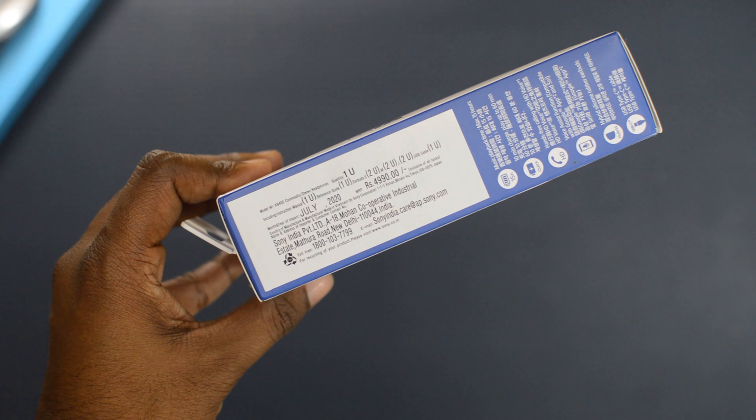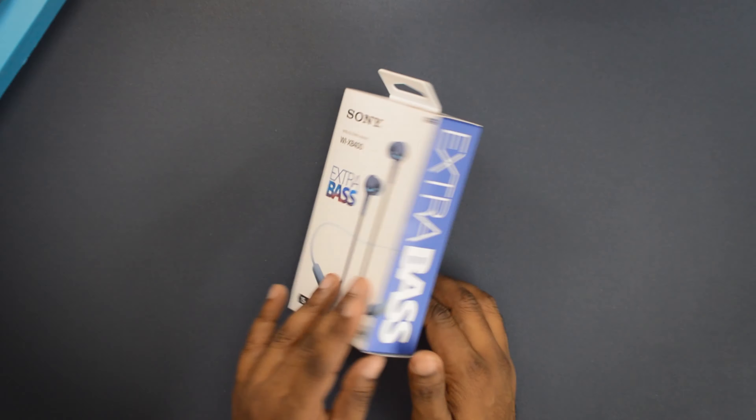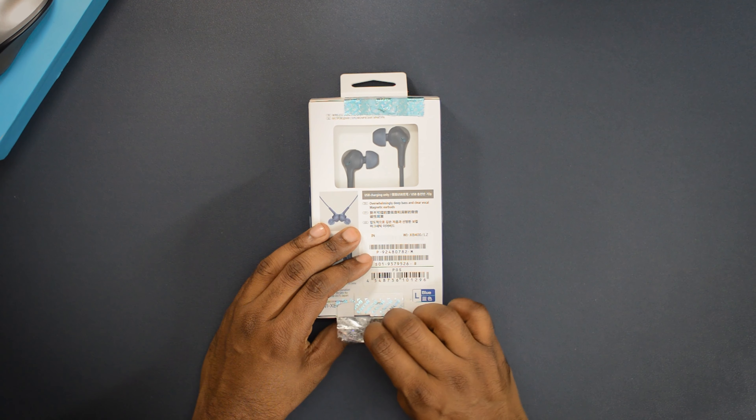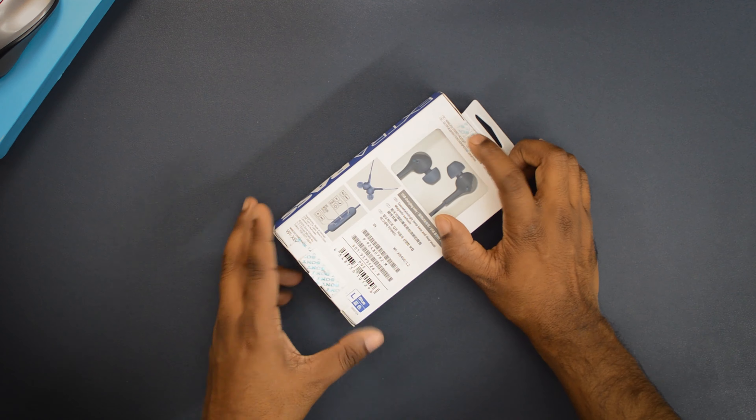There is another side of the box which lists a price of around 4,990 rupees, but I got these for 2,990 and the price is always around 3,000 depending on deals and discounts. The box is sealed from top and bottom, and when you remove the seal it leaves a mark on the box, helping you figure out if the unit is entirely new or has been opened before.